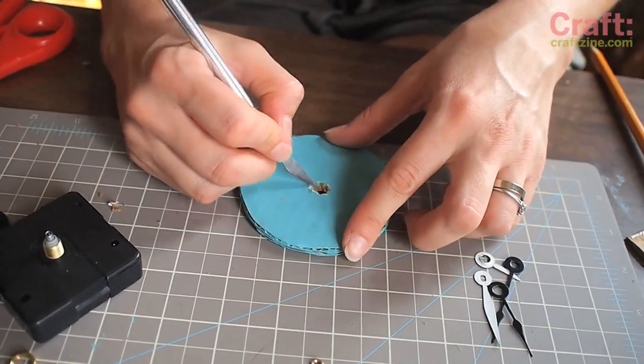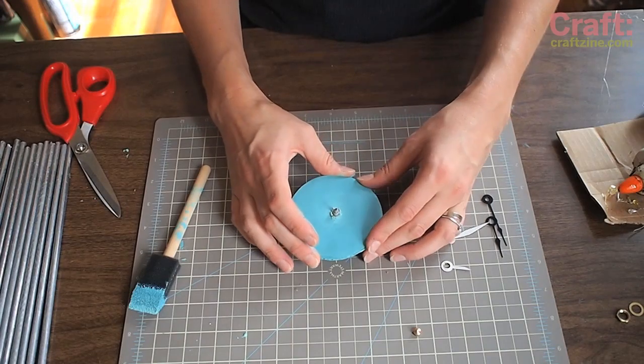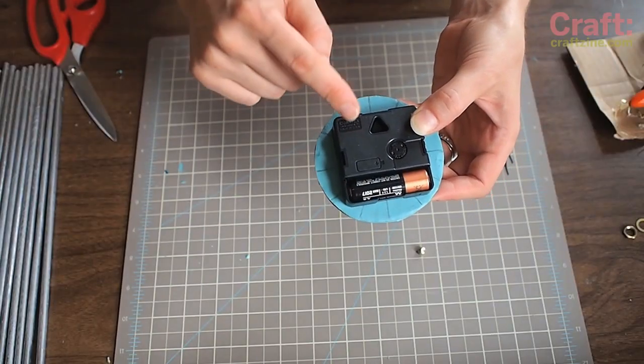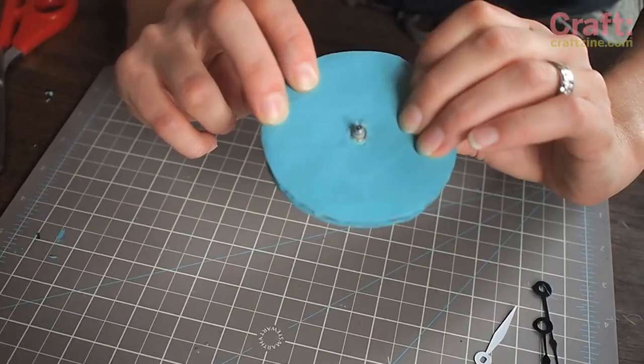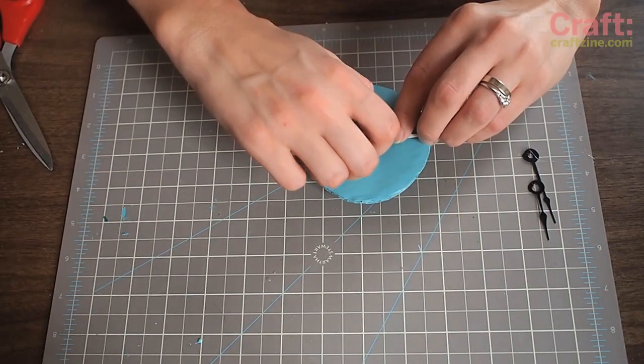Cut away any excess with a utility knife so the clock can fit. Test fit your clock piece to your clock face and touch up any paint if necessary. Align both 12 o'clock on your clock and grid before gluing the two pieces together. Be careful not to get any hot glue on the centerpiece. Now you can add your clock hands and the top screw.